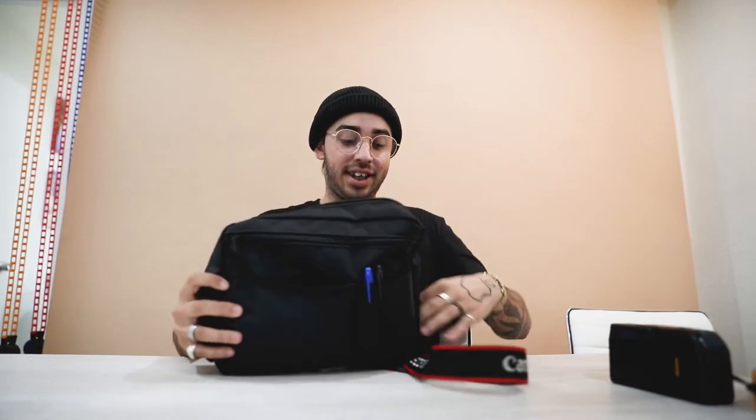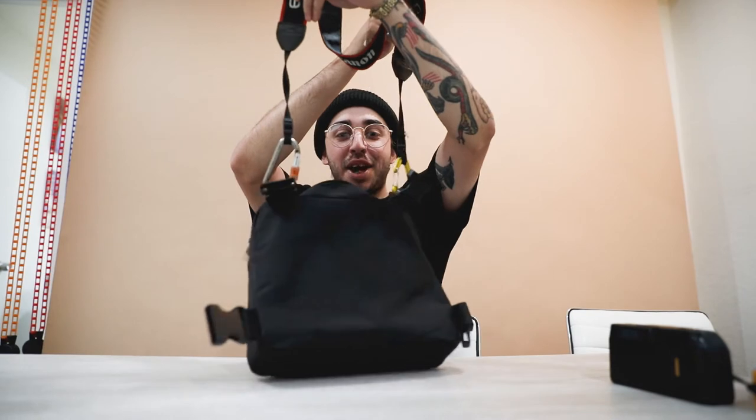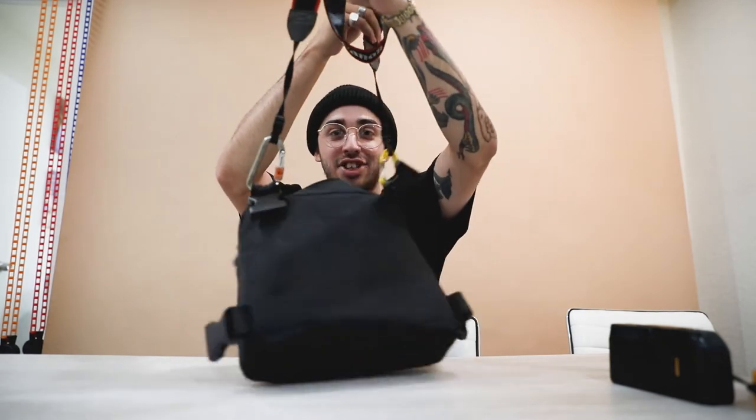The bag I have is a jerry-rig of everything. I don't carry a traditional camera bag — they're too expensive. I got this bag at Forever 21 for $20. I attached a Canon strap to it with two mismatched carabiners I had lying around the house. It's nice and small. I keep padding inside for the cameras — it's a satchel, a man purse, and it's my favorite.